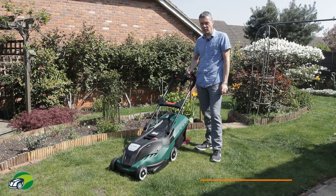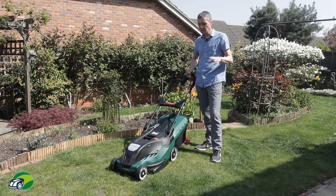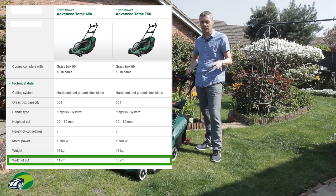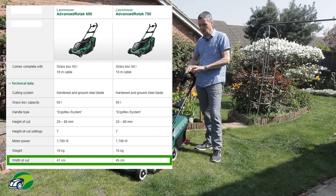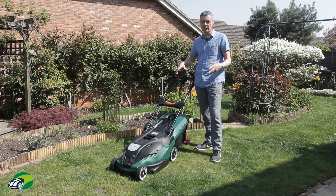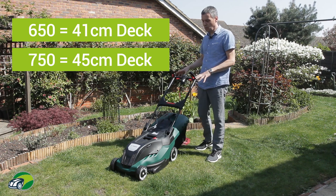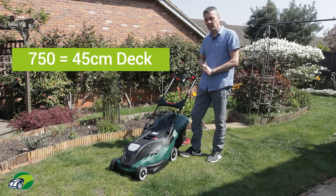Before we go into this review, I just want to explain that this review covers both the Advanced Rotak 750 and the 650. The features are identical, the mower is identical. The only difference is the 750 has a 45 centimetre deck size and the 650 has a 41 centimetre deck size. They have exactly the same features including the ProSilence, the Ergo Slide, the Leaf Collect, the Ergo Flex and the 1700 watt motor.